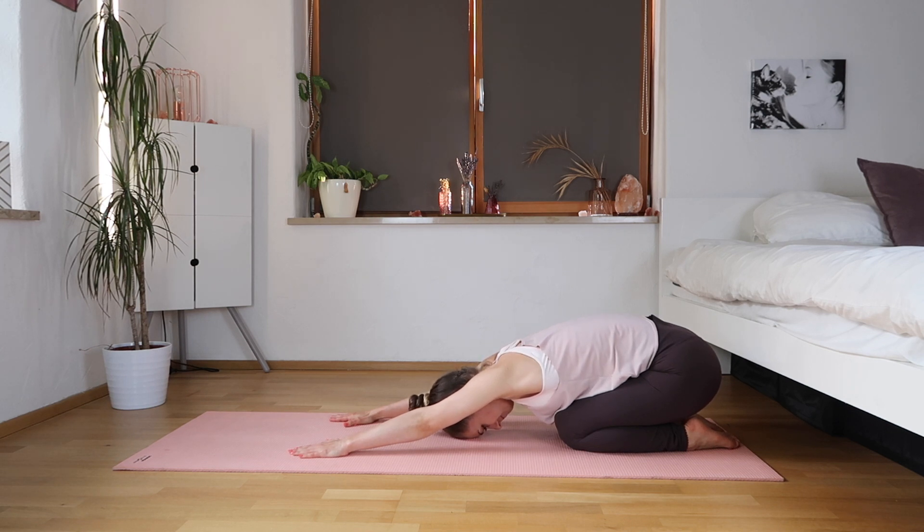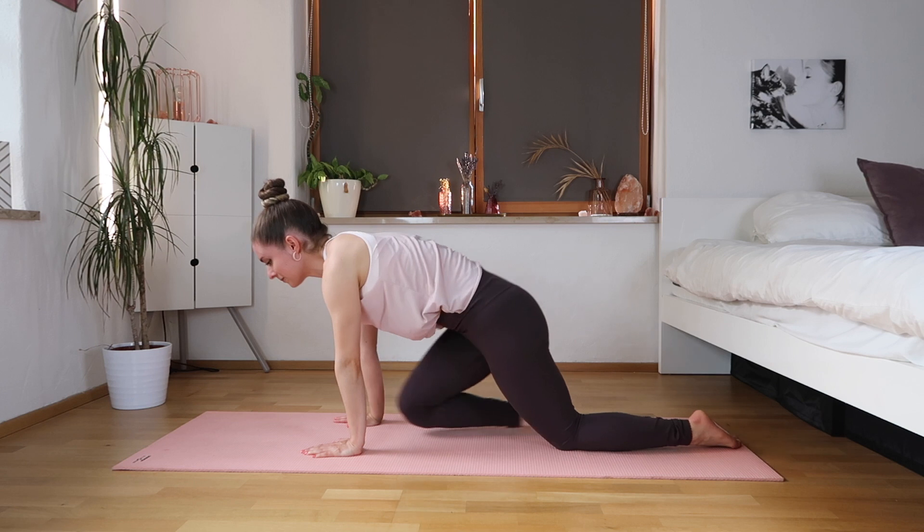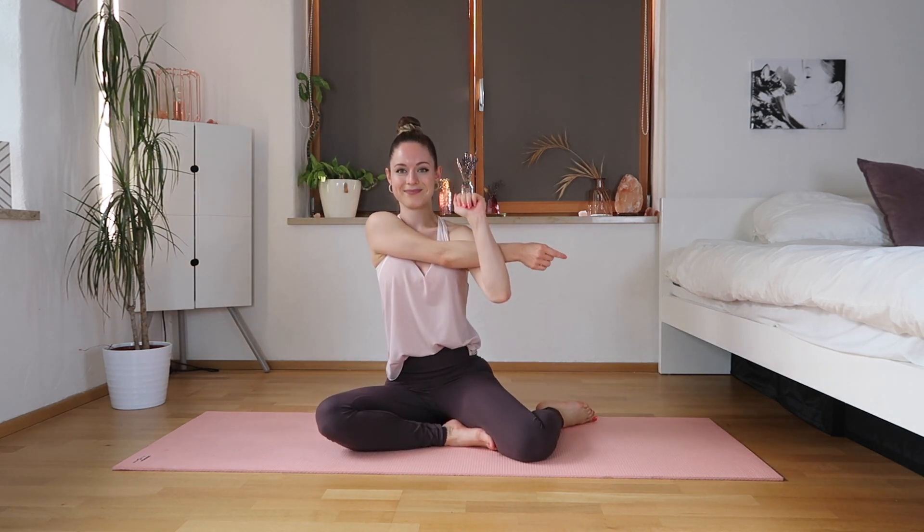Let's come to a nice child's pose — release the tension in your lower back and shoulders, really outstretching those arms. Good, keep holding. And come up — we're gonna come for a few arm stretches.